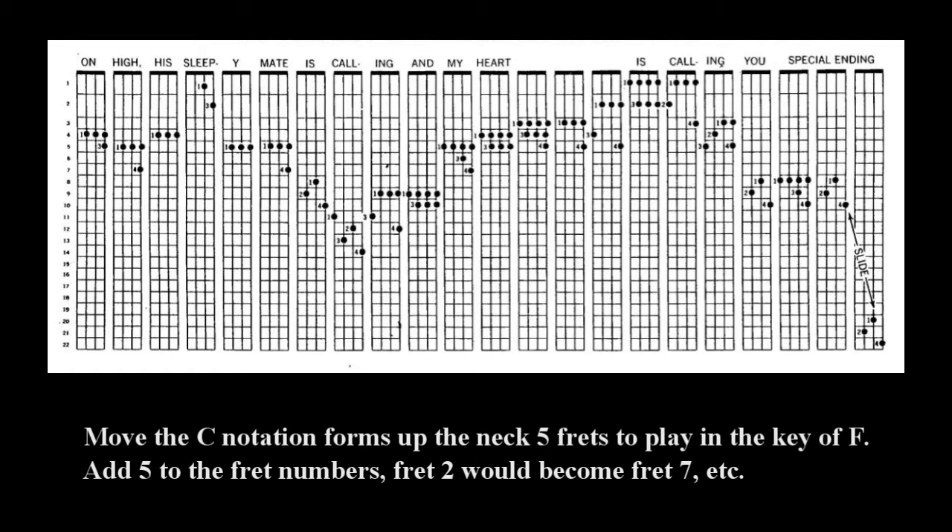That was done in F. The world's waiting for the sunrise. Maybe we should add just a little tempo to it so that you can try to accomplish the same thing with your banjo — a little tremolo.